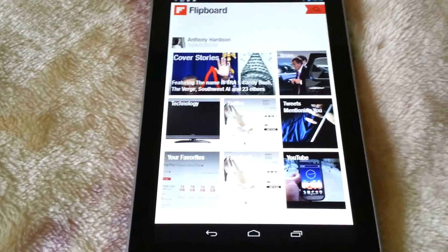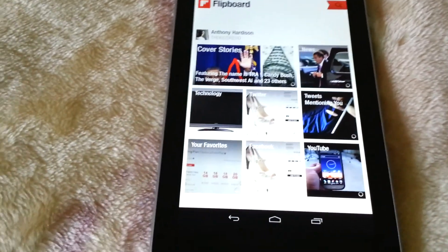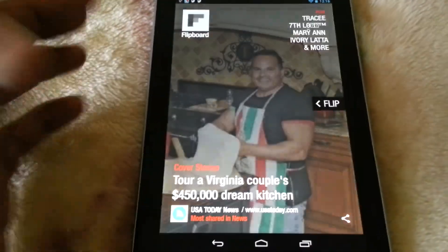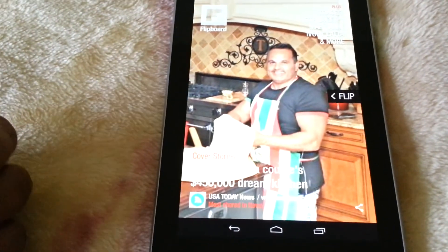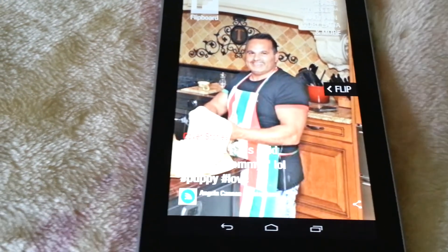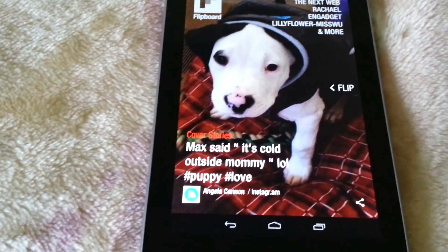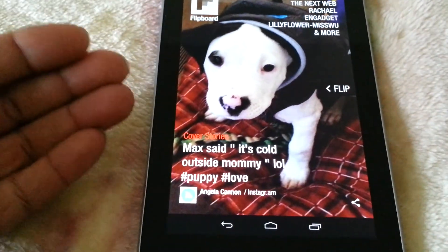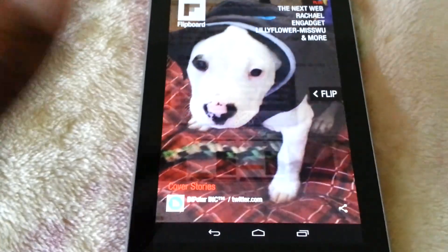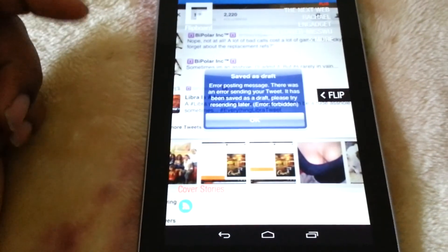For those of you who may not be familiar with it, we'll go over it right quick. You can see here's the home page of Flipboard. You have your cover stories pertaining to whatever things you may have added to your Flipboard. You can see it scrolls through several different things, and that's great, but the goodies are really on the inside.